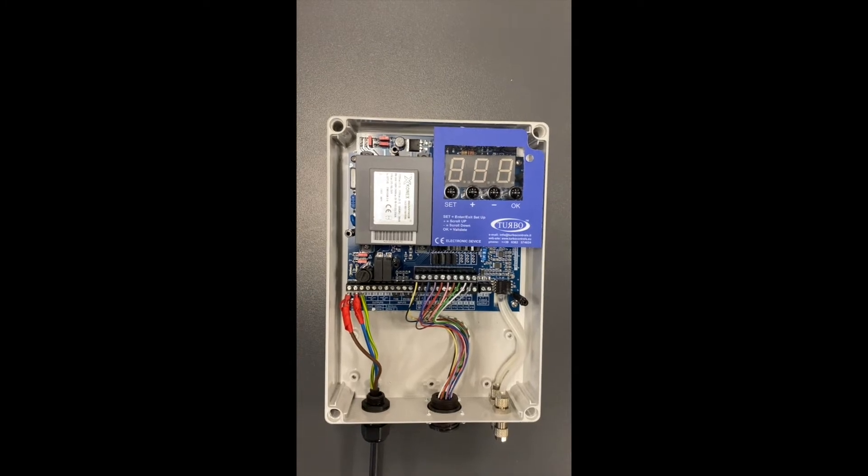Hello, today I will be showing you how to change the input and output voltages on the E1T and E2T range of controllers. First, let's start with the input voltage.